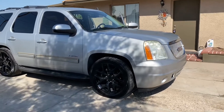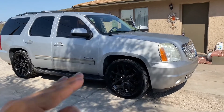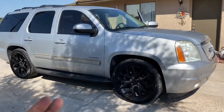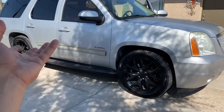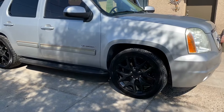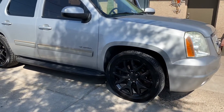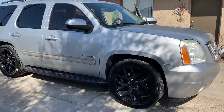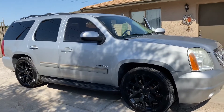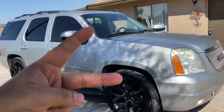All right guys, that's it for this detail video. Thank you so much for watching. Let me know in the comments if you want to watch the whole process — vacuuming and every single thing. I don't mind recording it, but this did take a long time — it's a big truck, three hours just for the inside. Let me know. Don't forget to like, comment, and subscribe, and I'll see you guys in the next video. Peace.